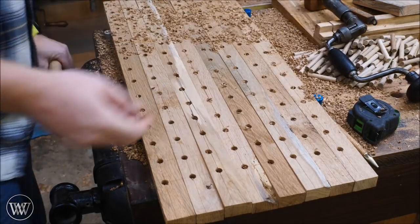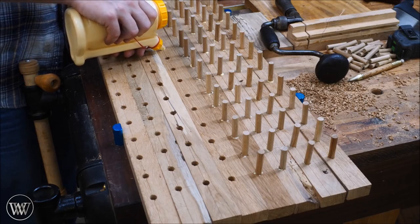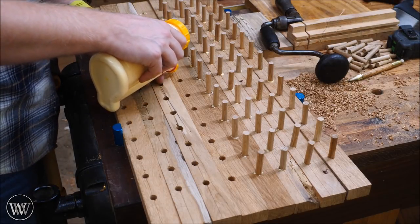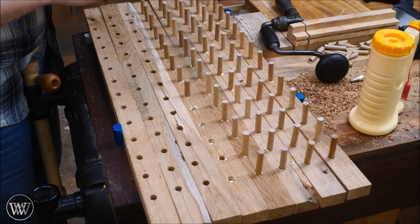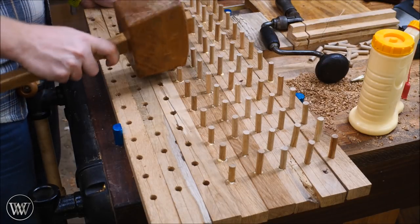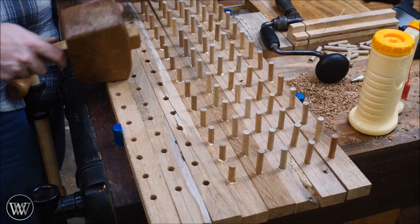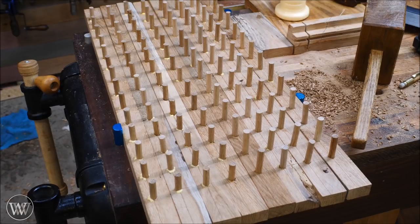That way I have them all the same — and holy cow, that was a lot of holes. Now we can start installing all the dowels. To do this, I just keep them in the same rack, add a little bit of glue into each hole, and then apply the dowels. This actually went a lot faster than I was expecting, especially after all the time spent cutting all these dowels and drilling all the holes. After putting all the dowels in, I come in with a mallet, tap them all in, and make sure they are sunk completely.